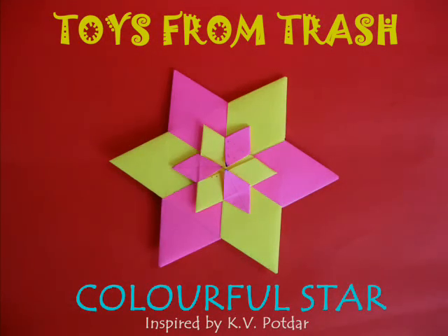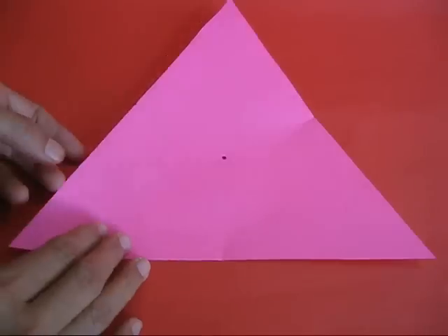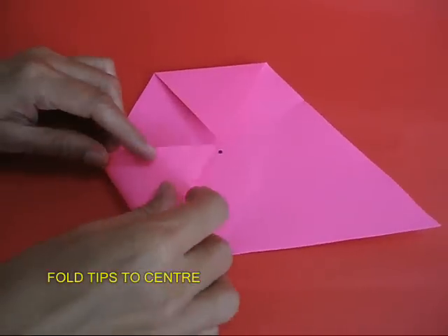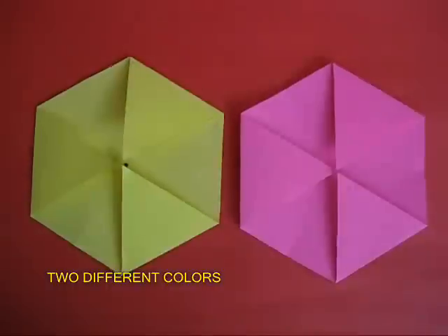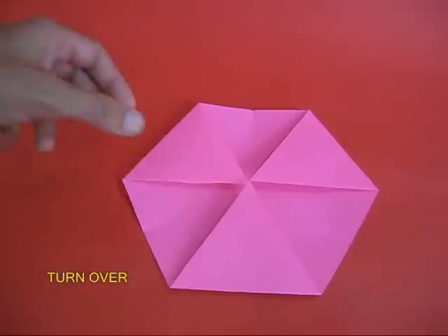To make this very beautiful colorful star, you would require two equilateral triangles with an edge length of twenty centimeters. Take the pink triangle, mark the center, and then fold all the three tips to the center to make a kind of a hexagon. Make two such colorful hexagons — a yellow one and a pink one.